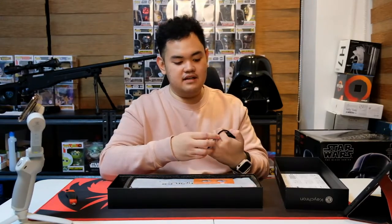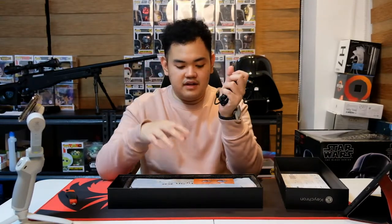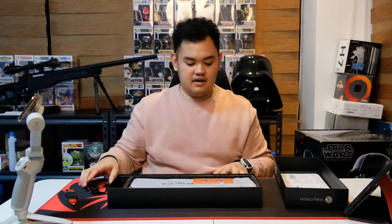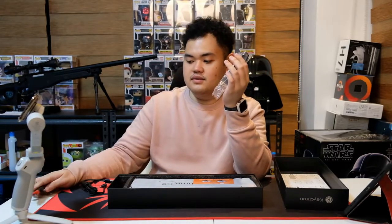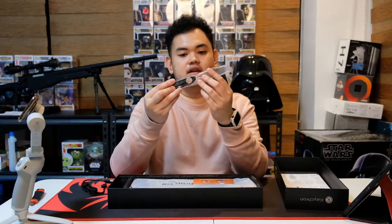We have our cable — USB-C. Thank you to the manufacturers who ship their keyboards with USB-C for power and data. USB-C is great: it gives great power delivery and great data delivery. And again, we have the keycap and switch puller because this is a hot swappable keyboard.